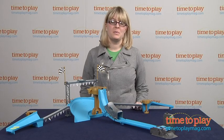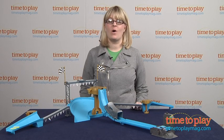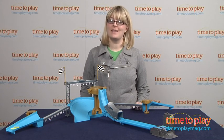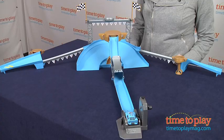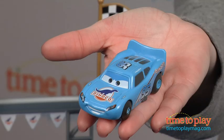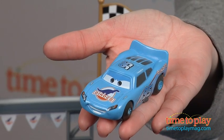Hi, I'm Laurie from TimeToPlayMag.com, and this is the Cars Stunt Racers Dinoco Stunt Show Stunt Set from Mattel. There are four action-packed areas in which kids can rev the Dinoco Lightning McQueen Stunt Racers vehicle.